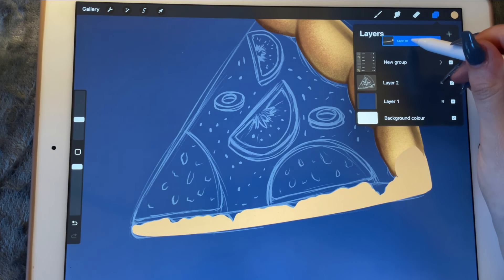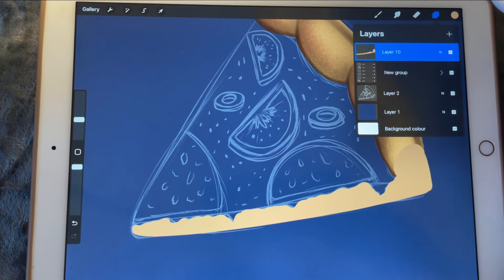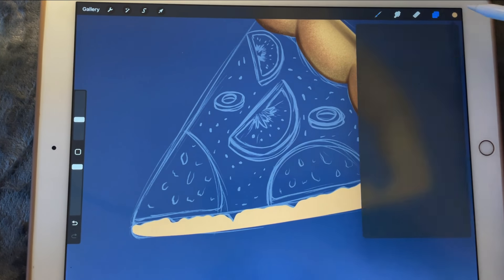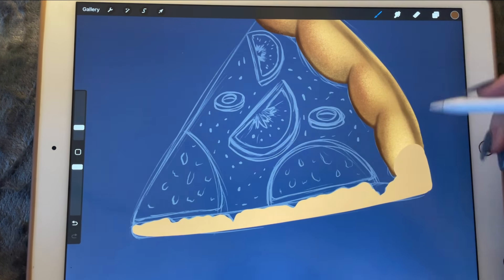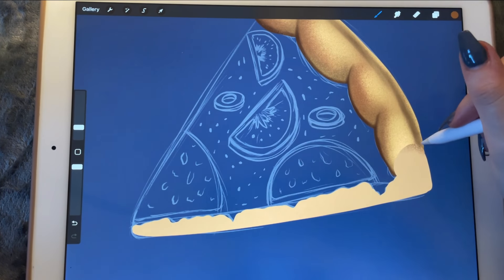We'll take this layer and bring it on top of everything else and do the same as earlier. First we'll create a new layer — a new clipping mask. Let's make it this dark and go to sketching using the panopo chalk. Maybe I can make it a little bit more saturated.